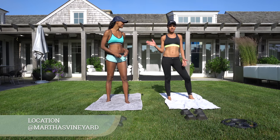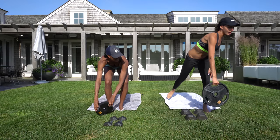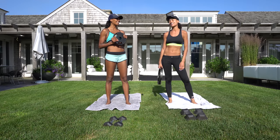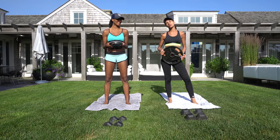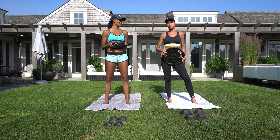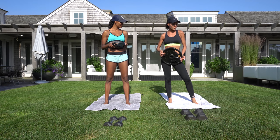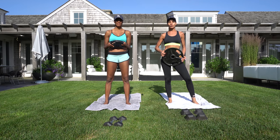All you need is a plate. You can grab any kind of plate you want. I'm showing you two different options — you can still get great results with a lighter weight, or if you're up for a challenge, you can use a heavier weight. Both are great.